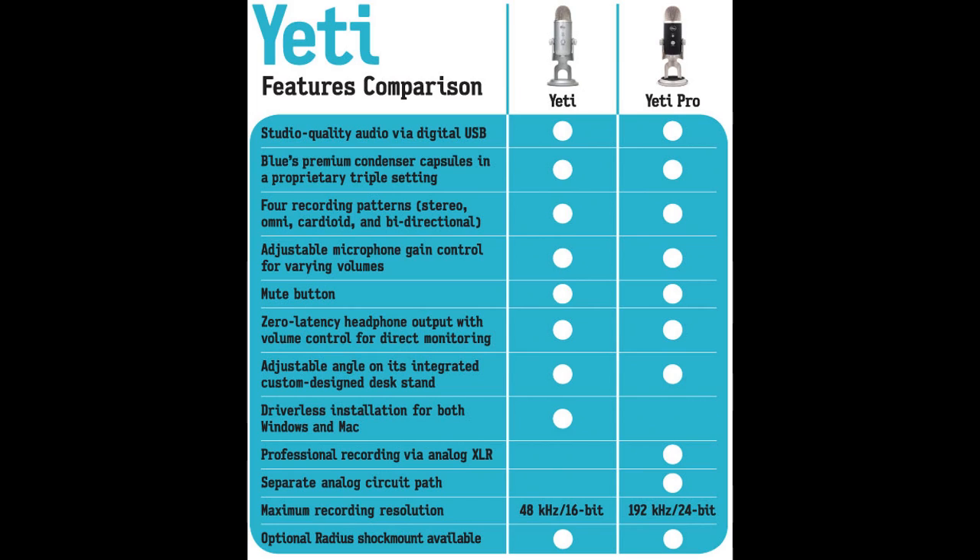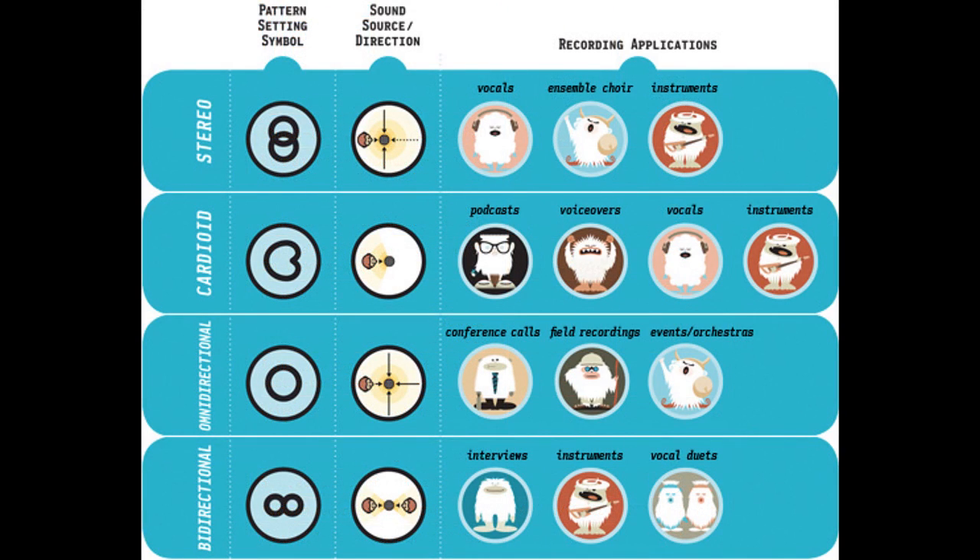Let's start with the recording patterns. Basically, the recording pattern is how the microphone picks up sound — the technique it uses and where it picks up sound from. Normally when you buy a microphone it does just one thing in a very specialized way, but the Yeti actually has four different ways it can record. First is stereo: because it has three capsules inside it can pick up sound from different locations and give you a true stereo recording. Cardioid, which I use all the time right now for this recording, picks up sound from the front of the microphone only and tries to block out all sound from behind it.